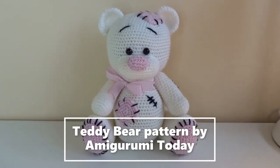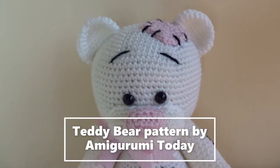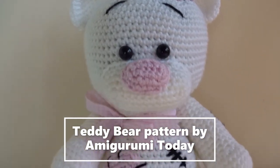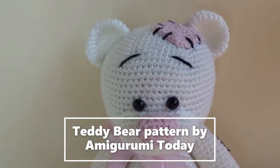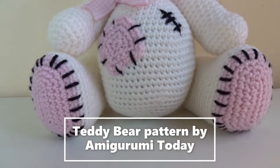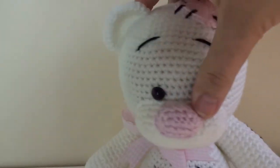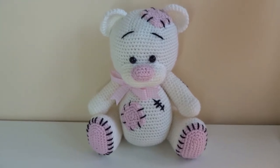Here we've got another little Tatty Ted — a free pattern by Amigurumi Today. I made this little bear in white and pink. The white is Deramores Studio DK in Frost, and the pink is Paintbox Yarns in Candy Floss. There's the little Tatty Ted with the patches and the stitching — and a little tail. It takes nearly as long to sew up and add all the bits and bobs as it does to make the whole thing. Very sweet, very cute!